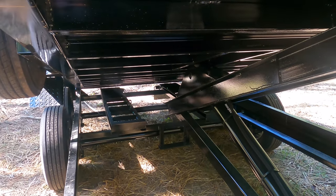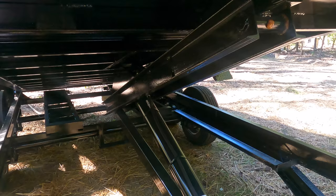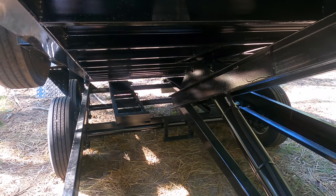This is my first dump trailer, so that's it. We'll put this trailer to the test and see how it does.